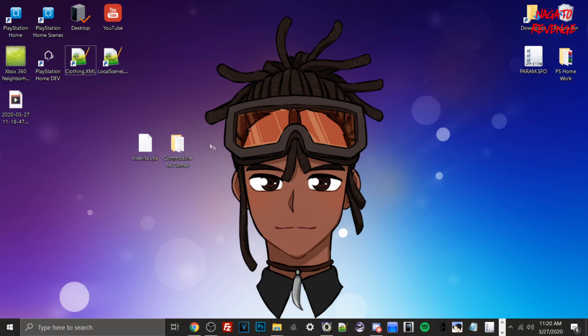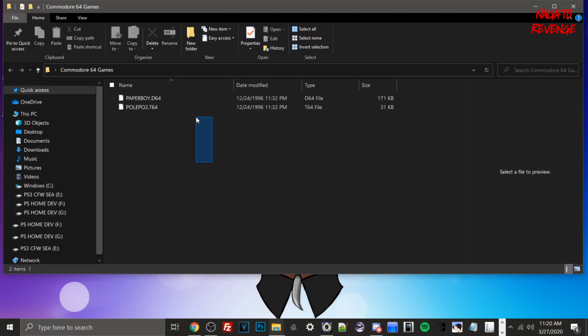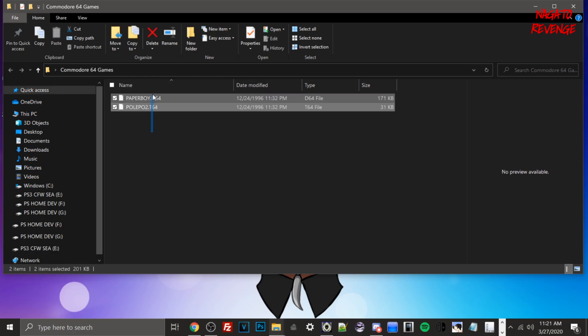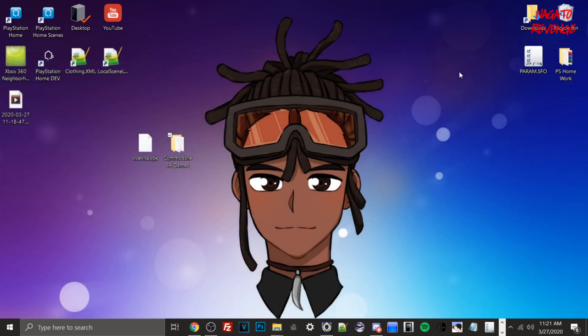Once you've downloaded Vice Vita VPK, you'll also need your Commodore 64 games. I created a folder called 'Commodore 64' on my desktop and grabbed two games: Pole Position 2 from Namco and the original Paperboy. Remember, your files must be in .d64 or .t64 format — not .zip, since the homebrew doesn't support that at the moment. Hopefully newer revisions will add .zip support, but for now it must be .d64 or .t64.